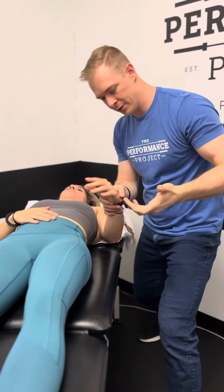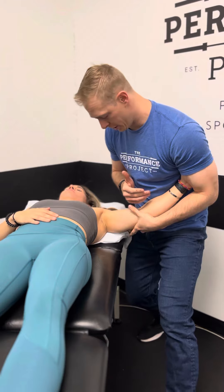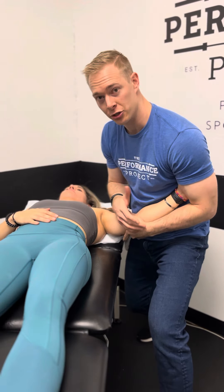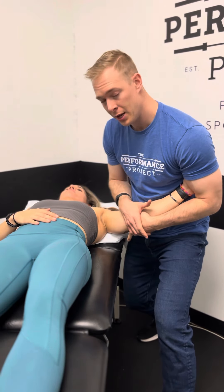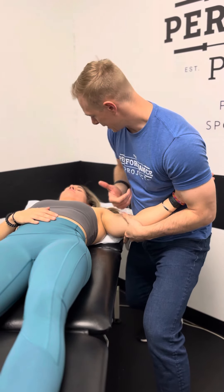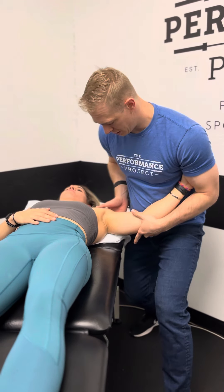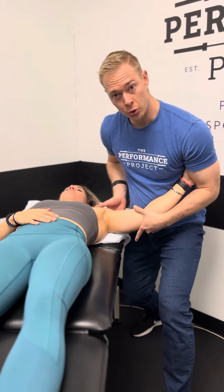We're going to have our hand supported under her elbow, and I want a lot of contact to make sure that her hand and her arm is very relaxed. If she's guarded in any way it's going to make this really difficult. So we like to have a lot of contact, and then we bring this into an open pack position, meaning that we're not closing down the joint at all.